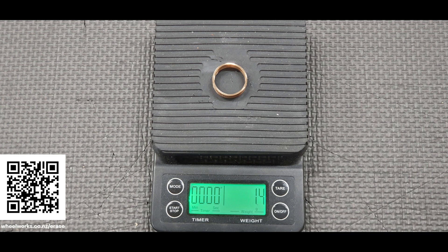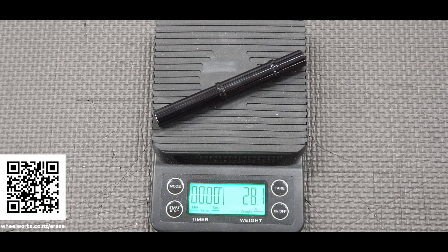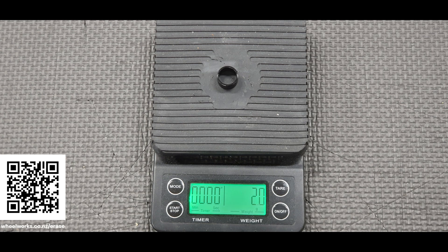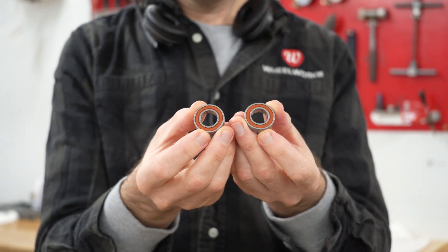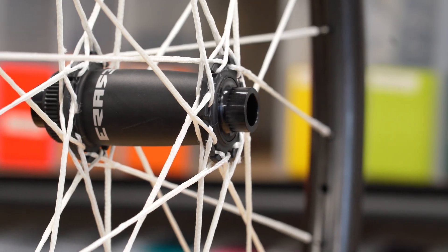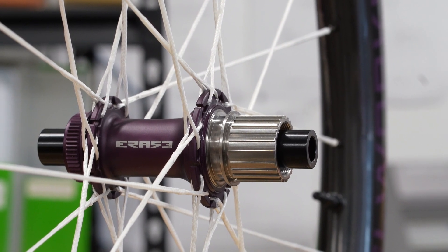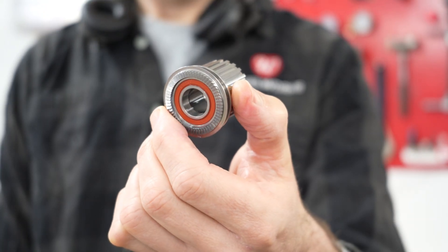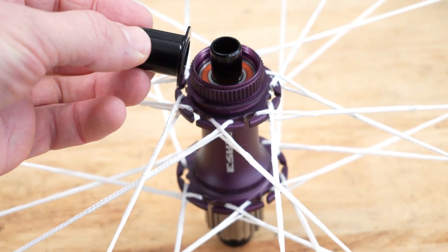A pair of road hubs will weigh around 327 grams, while a pair of mountain bike hubs will be around 357 grams for the center lock and 387 for the six bolt. These are impressively lightweight considering the titanium freehub body and full-sized bearings. Speaking of bearings, they come from Taiwanese manufacturer TPI and are excellent quality. 20 millimeter front hubs use 25-37-7 bearings, but all other front hubs and rear hub freehub bodies use the super common 15-24-5 and 15-28-7 bearings, which makes getting replacements really easy.